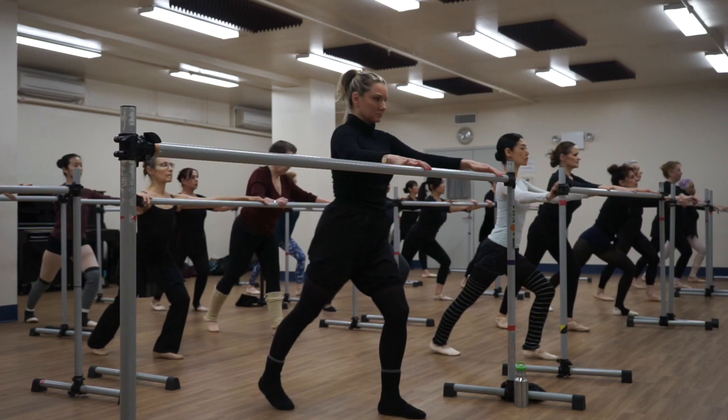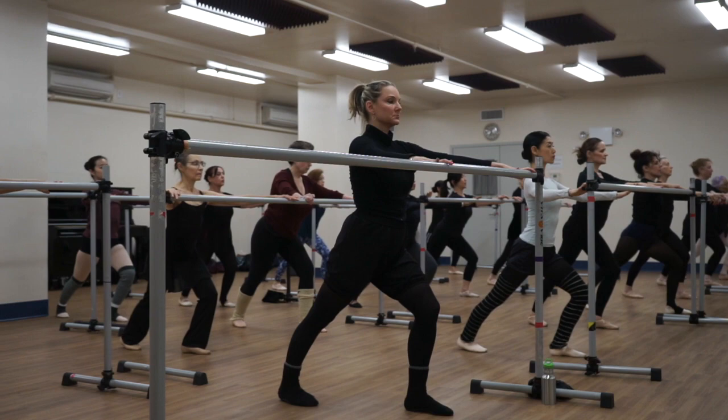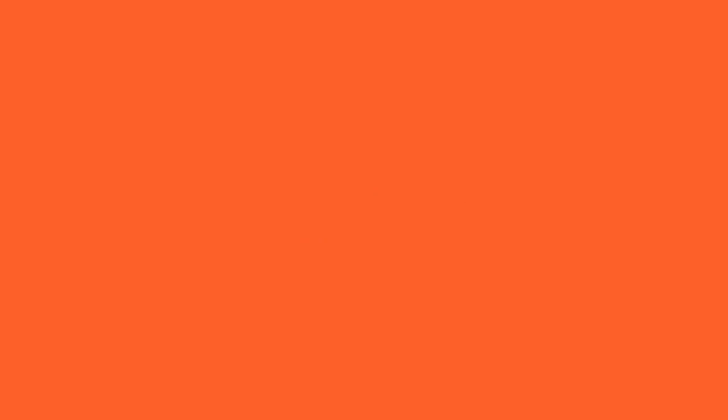Now step back on the right. And push your hips forward. Chest up. Head up. High chest. All right. And push for the foot. And point it. And point it.